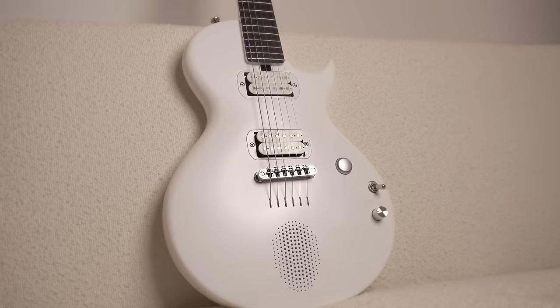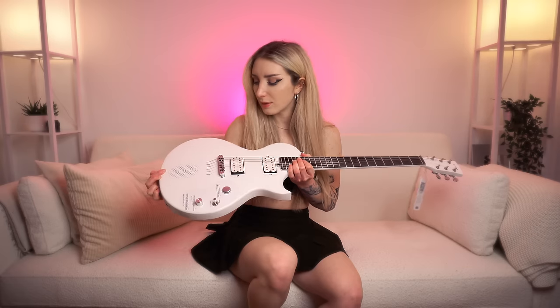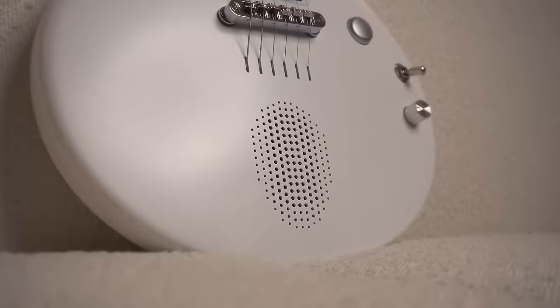So a little bit about this guitar. It's actually the electric sibling of Enya's popular NovaGo guitar. It's made of carbon fiber and it sits at around $350, making it incredibly affordable — providing a great option for guitarists who are on a budget but are after some versatility. There are some pretty whack things about this guitar which we're going to dive into, including this — it's a speaker. I've never had a guitar with a speaker in it before.